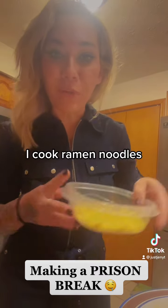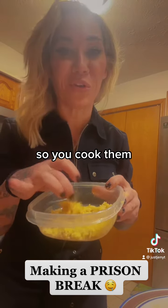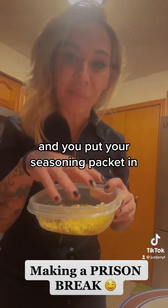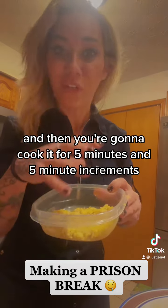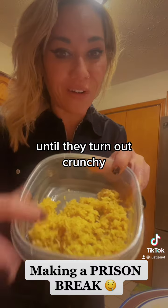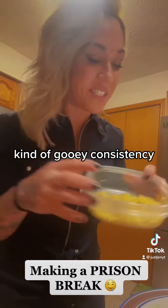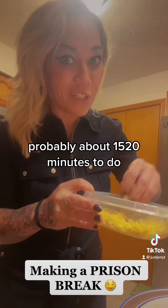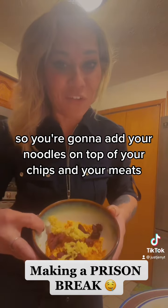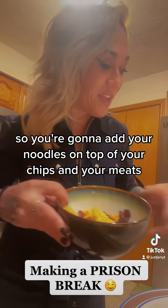I cook ramen noodles, but I make them a little bit kind of crunchy. You cook them, rinse them off really good, put your seasoning packet in, and then cook it in five minute increments until they turn out crunchy — kind of a gooey consistency — probably about 15 to 20 minutes. Then you're going to add your noodles on top of your chips and your meat.